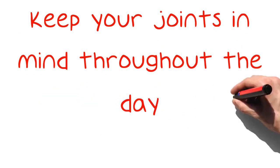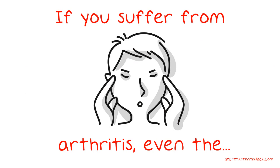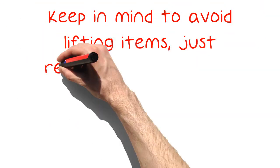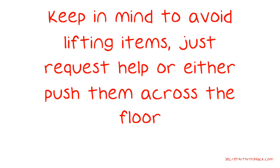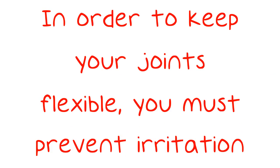Keep your joints in mind throughout the day. If you suffer from arthritis, even the tiniest tasks can take a toll on you. Keep in mind to avoid lifting items — just request help or push them across the floor. In order to keep your joints flexible, you must prevent irritation and swelling.